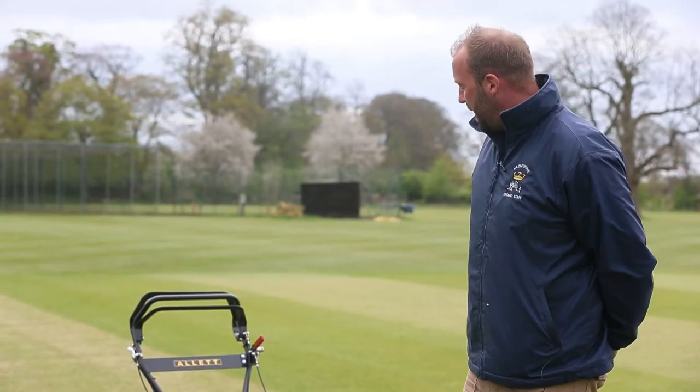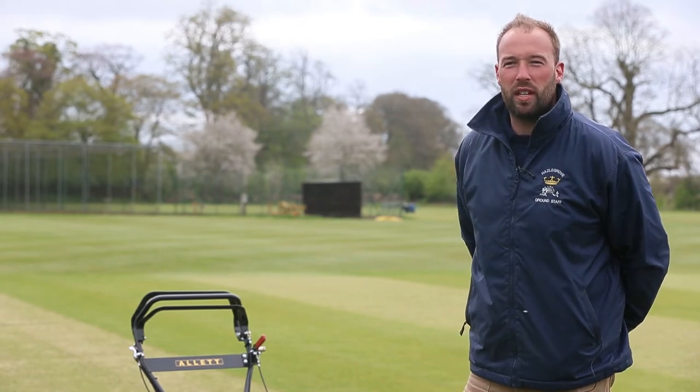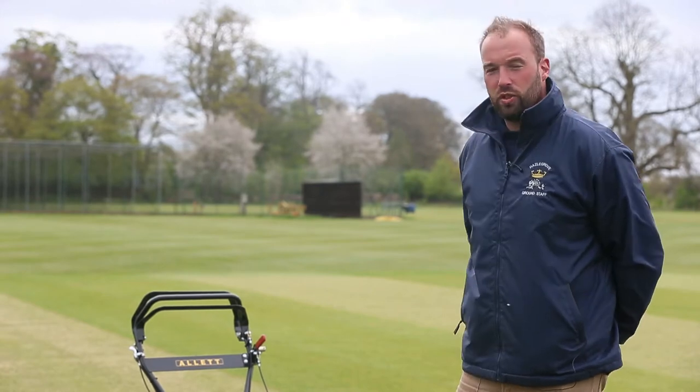We currently use the Allett C24 here at Hazel Grove. I've been using Allett mowers for the past six years. We've now upgraded to the cartridge system.